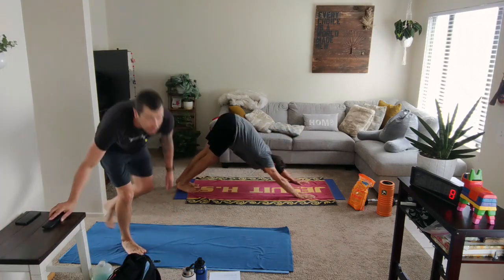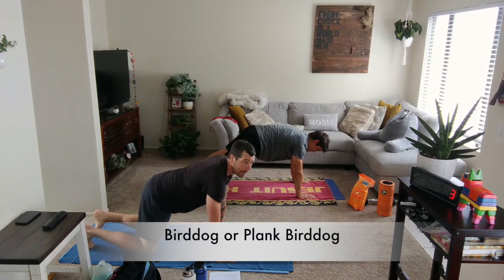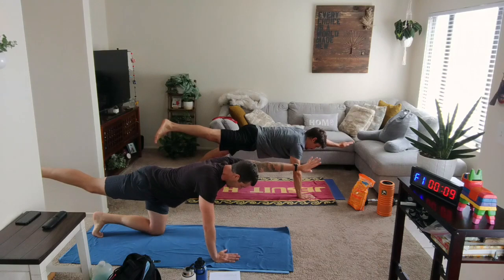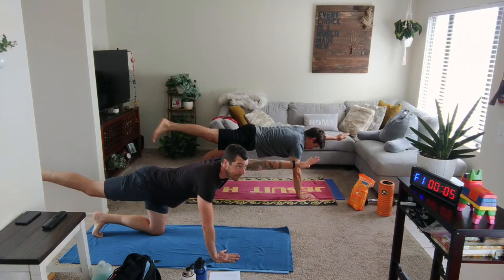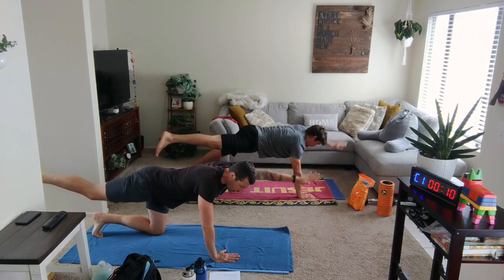Let's keep you on the floor. Plank or regular bird dog — left hand up. In 3, 2, 1 — holding. Ten seconds of a hold. Smooth breathing. Good reaching. In 3, 2, 1.